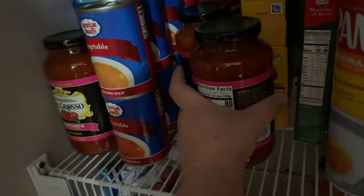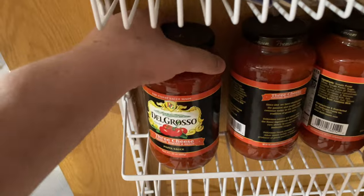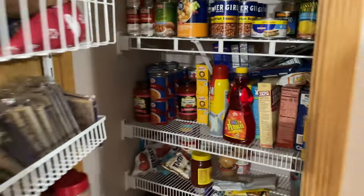Next thing I'm gonna do is grab a jar of sauce — some good old Del Grosso's marinara sauce. We'll mix it up a little bit, and also get a jar of the three cheese Del Grosso's spaghetti sauce. I like my spaghetti with a lot of sauce. I don't like it when there's more noodle than sauce — I like to kind of smother my spaghetti in sauce. That's just me because I'm an idiot. I thought, why not mix the marinara and three cheese sauce together?